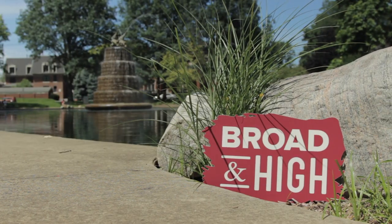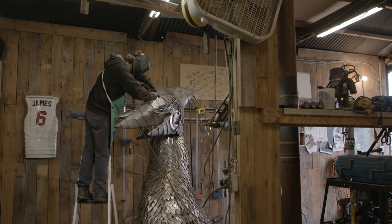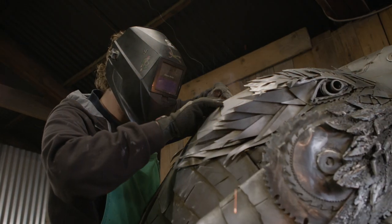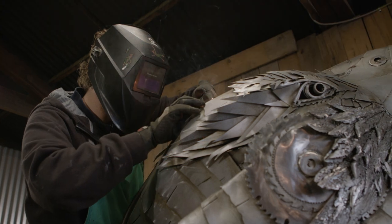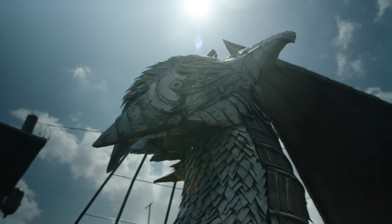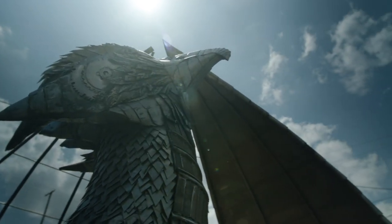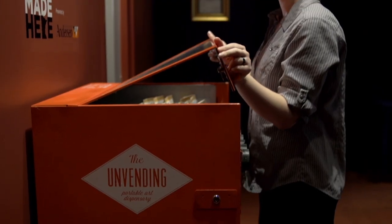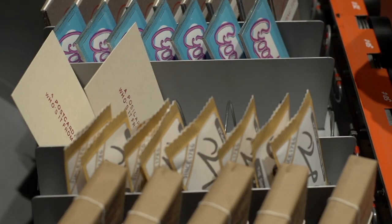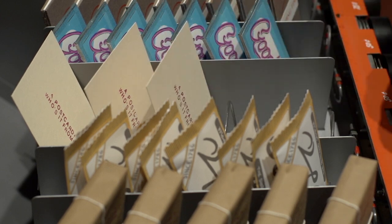This time on Broad and High: a new public art sculpture coming to the hilltop this summer aims to reflect the rebirth of a community. We're making the hilltop better with public art. What went with hilltop rising was like a phoenix rising from the ashes. And an artist finds a clever way to get her books into the hands of readers. This and more right now on Broad and High.